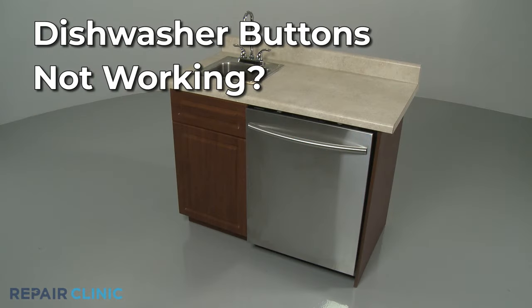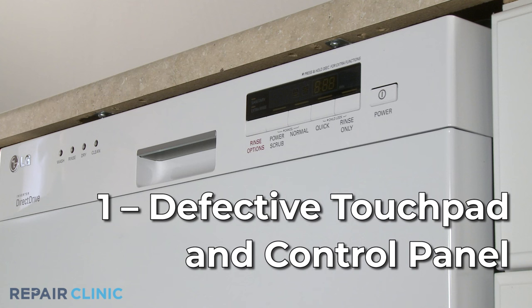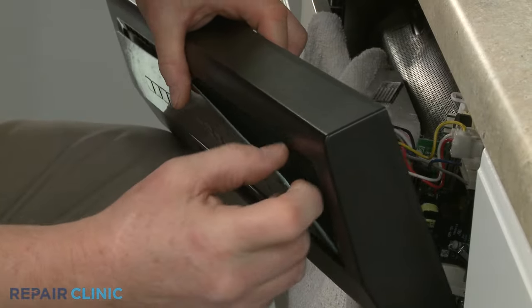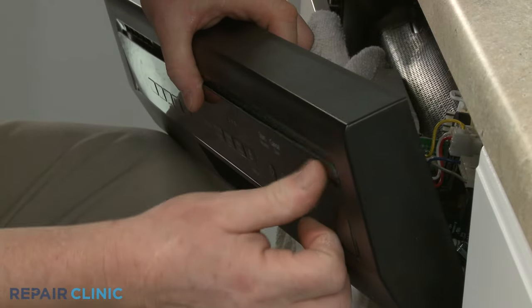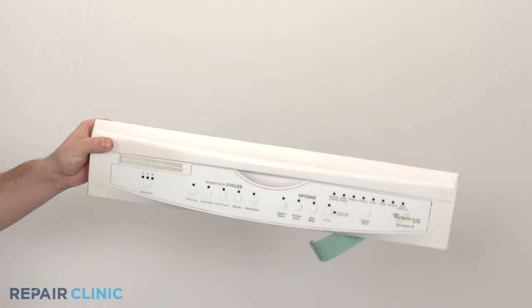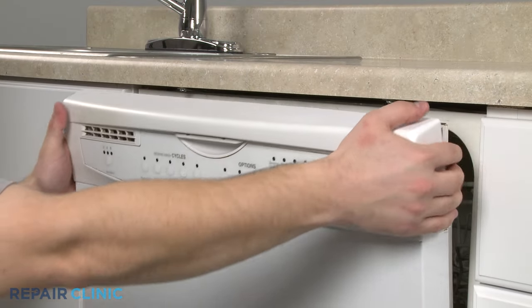If your dishwasher's control buttons aren't working, here are the two most probable causes. If the dishwasher control panel display is illuminated but some of the buttons don't respond correctly, the touchpad or control panel are likely defective. You may be able to replace just the touchpad if available from the manufacturer, but for some models, a new touchpad and control panel will need to be installed as an assembly.